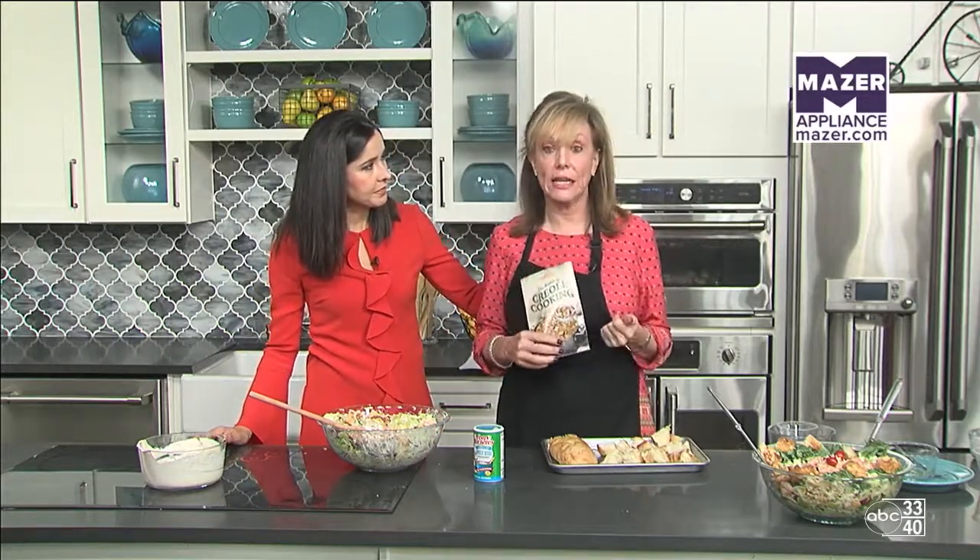When we come back, what are we working on? We're doing marinated salmon, and we're going to do an indoor grill today because it's so hot outside.